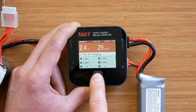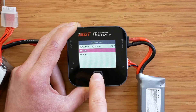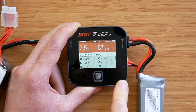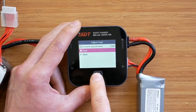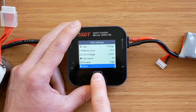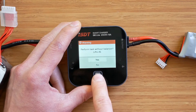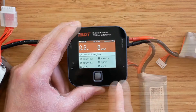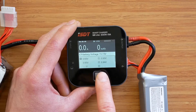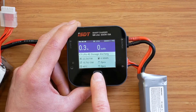If during the task we press the dial knob, we can adjust the current, stop the task, or go back. Let me quickly show you how to perform an unbalanced task, which happens when you either have a 1S battery or multiple S batteries without a balance connector. We stop the current task, unplug the balance connector, and start the task. Before continuing, we have to confirm that we want to perform a task without a balancer. For storage or discharge tasks, internal resistance information is not available - only the main screen and system info.